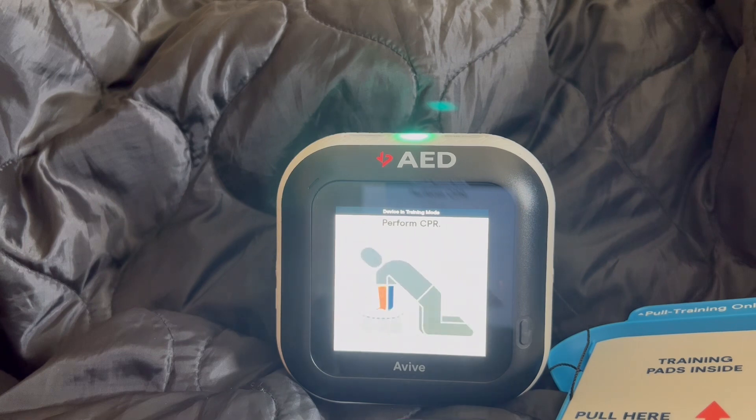Let's begin CPR. Stack both of your hands on the center of the patient's chest. If the patient is under 8 years old, use one hand for compressions. Start compressing hard and fast on each beat. Push, push, push.